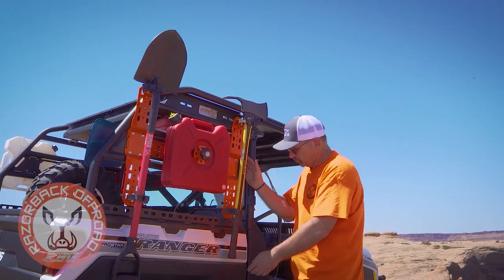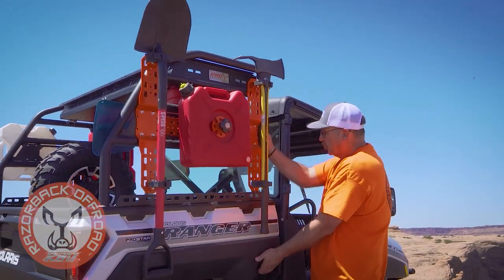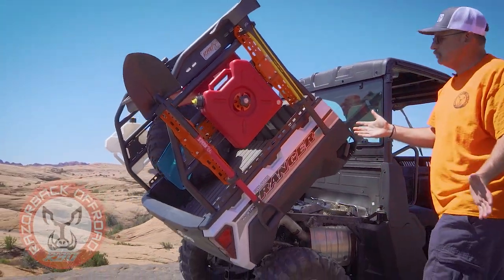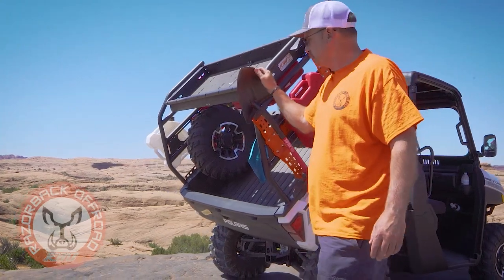It's a very versatile rack, and what's neat about it is you can still have the bed dump function. I'm going to leave the bed back a little bit as I walk back around so you can see all of the tie-down slots that we have in here.